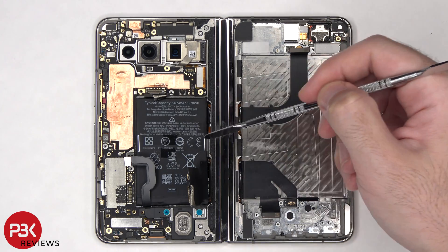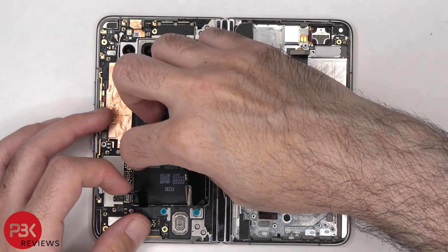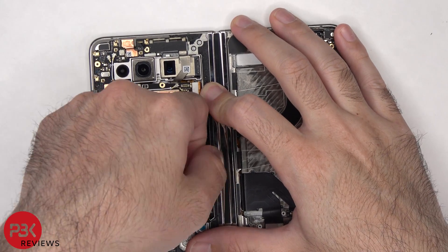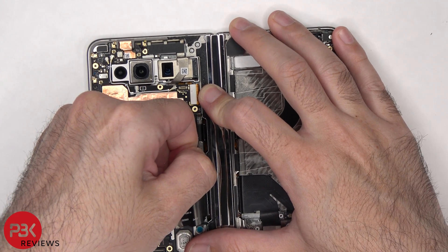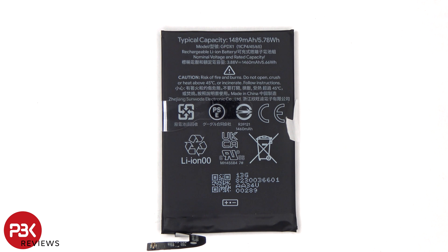To remove this battery, there's a pull tab provided to help you pry it off. Here's a better look at the 1,489 mAh battery.